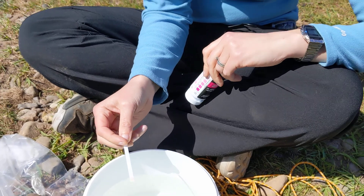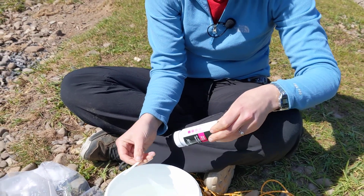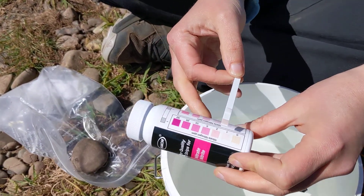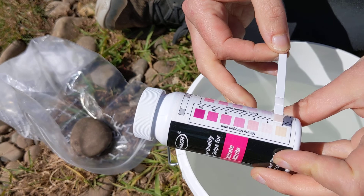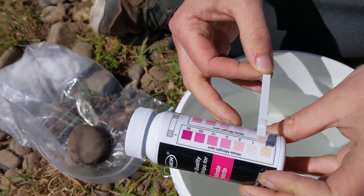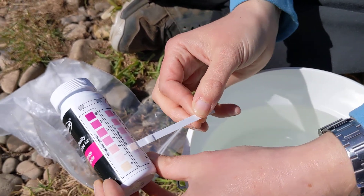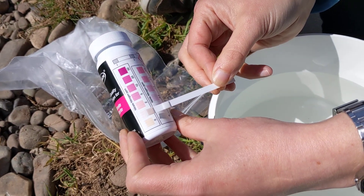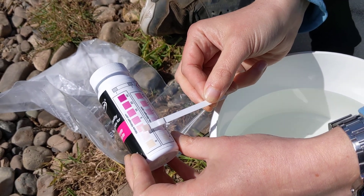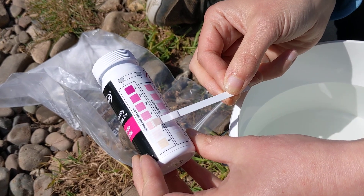Once that 30 seconds is up you need to compare your test strip with the colours on the sample test strip bottle. You'll see here that there's a nitrate measurement at the top and a nitrite at the bottom. Try and find the closest match between the colour on your pad and the one on the bottle.